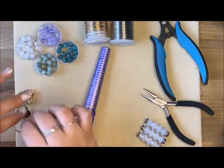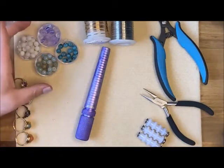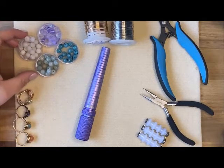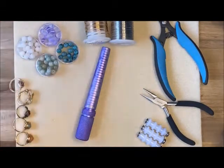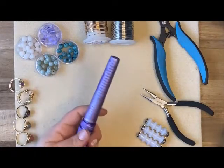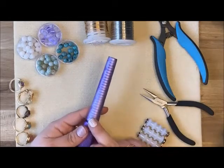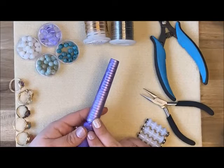A few things we're going to be working with today — I grabbed a couple different styles of eight millimeter gemstones from our table. There are so many colors to choose from, I wasn't really sure what color I'd work with today. I also have this ring mandrel from Beadalon that goes from size 4 to size 10. I'm a size 10, and I tend to have a larger finger for a woman.